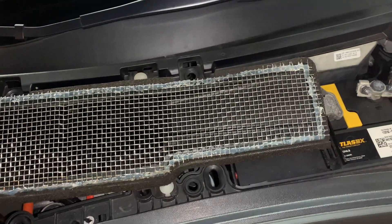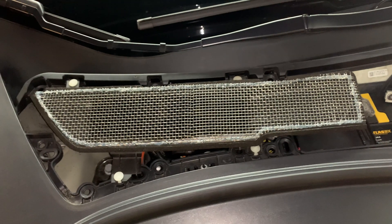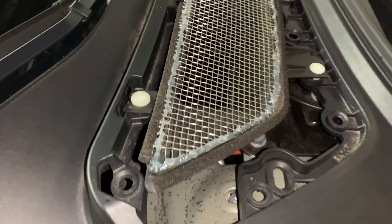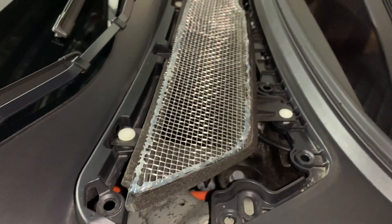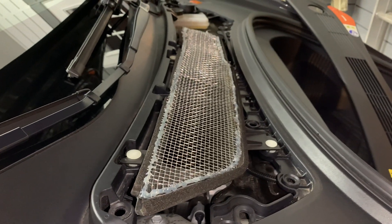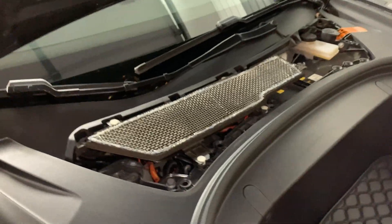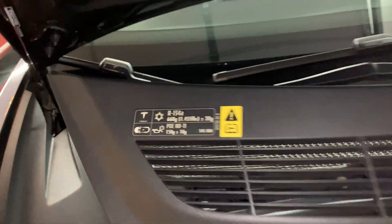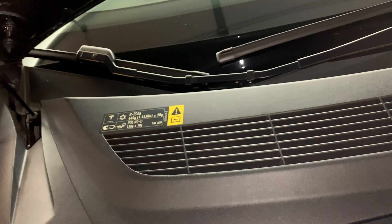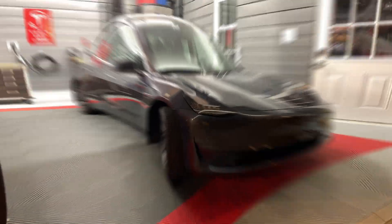Like I mentioned before, if you don't have one of these plastic vent covers, you could easily just buy this mesh, cut it to shape, and insert it in this opening. Let me know if you have any other ideas or comments about this modification in the comment area below. I left links for the mesh, the cover, and the Dremel tool in the video description. Don't forget to reinstall the front maintenance panel and you're done! See you in the next video!